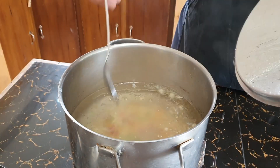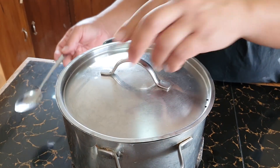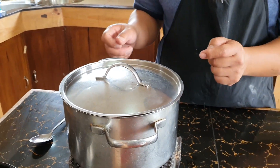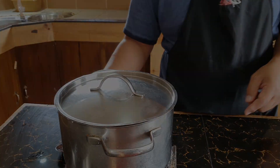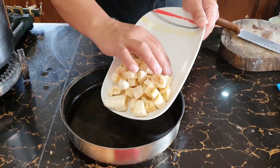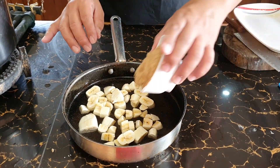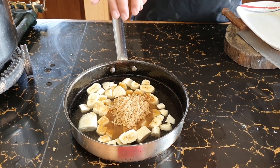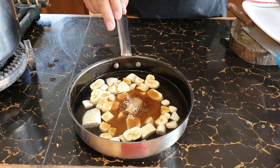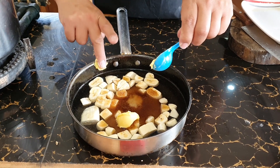The sago has been boiling for about 10 minutes already. I'll turn off the fire and leave it for about one hour to one hour and 30 minutes. I've prepared two cups of water — I'll put in the sliced bananas, one cup of brown sugar, one teaspoon of salt, and one tablespoon of butter.